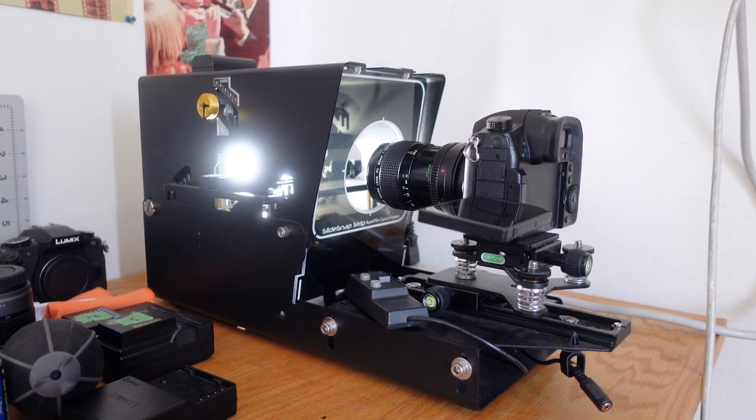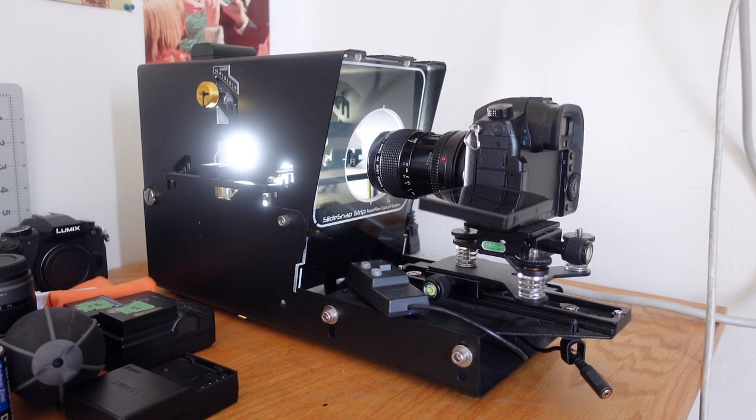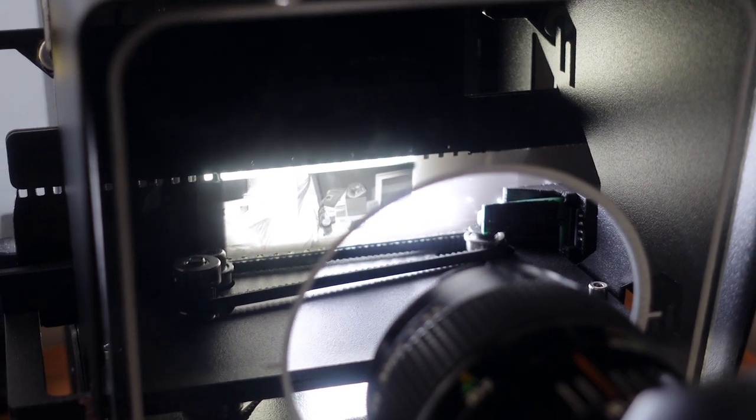Let's see how this stuff scans. I've got a Slide Snap strip scanner that was very graciously sent to me after I did a video focusing on one about a year ago. It's basically a DSLR camera scanning setup — a device that advances and everything — and that's how I scan a lot of my stuff at home.